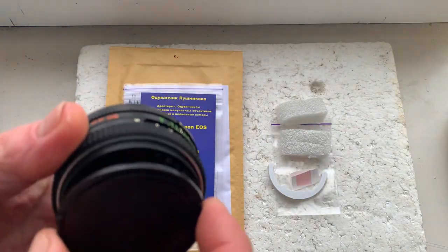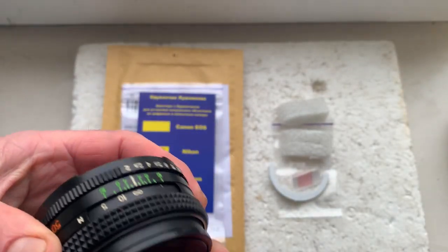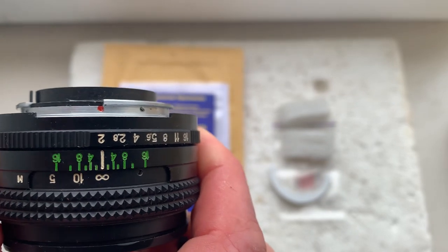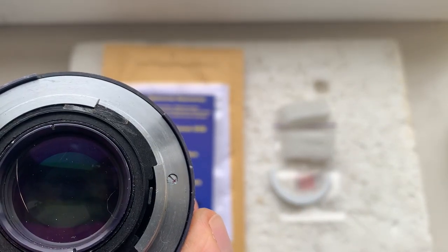...Helios 81N lens. Look — see this is the red dot and this is the chip. First, my advice: install the chip with the help of double-sided adhesive tape.